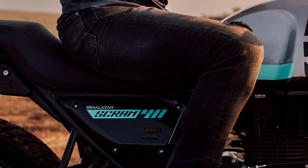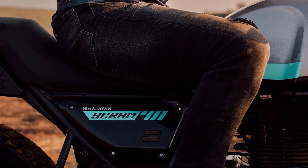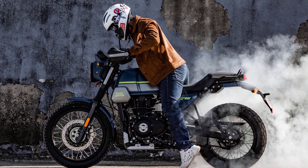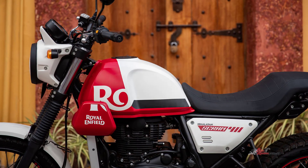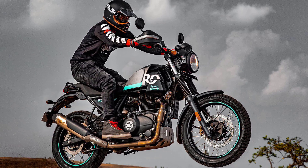The Royal Enfield Scram 411 is a modern take on a classic scrambler motorcycle. With its retro-inspired design and off-road capabilities, it aims to capture the spirit of adventure and exploration. Powering the Scram 411 is a 411 cubic centimeters, single-cylinder, air-cooled engine.